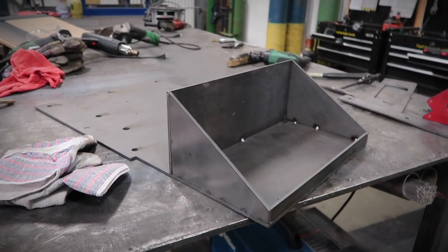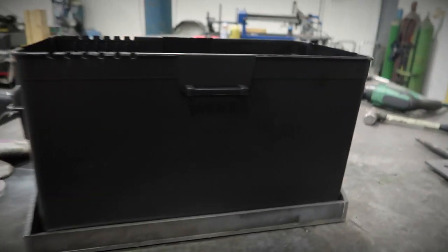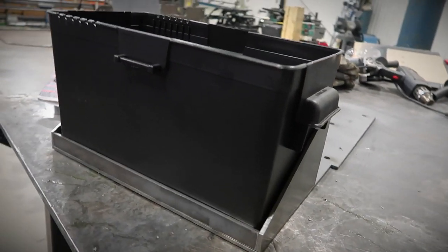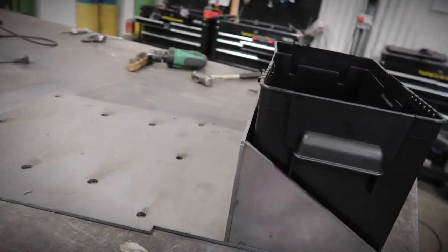I'm going to finish weld this and then we'll mount it to the trailer. It fits pretty nice. You're going to have to take this all back off and paint it or powder coat it.